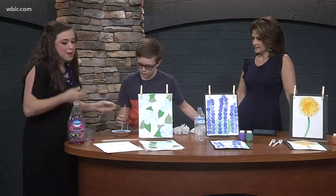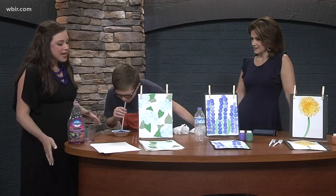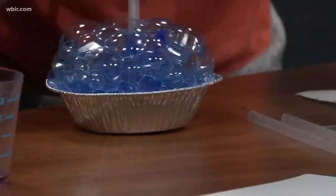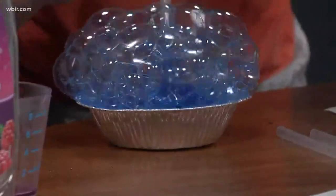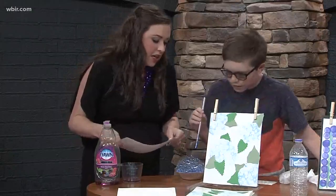I put it in a pie pan because it's nice and shallow. You're going to try blowing into this — we want to get those bubbles up pretty high to make a nice print. This is fun! You're doing great, Nolan. Okay, let's try it right about then — oh, that's awesome!